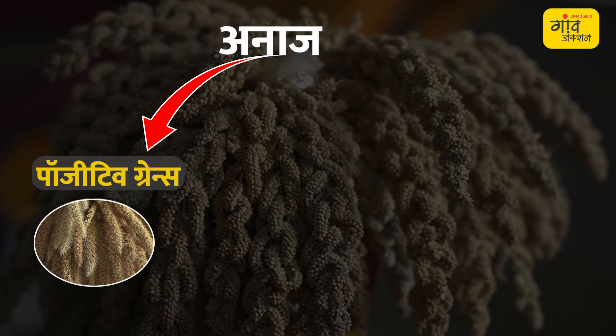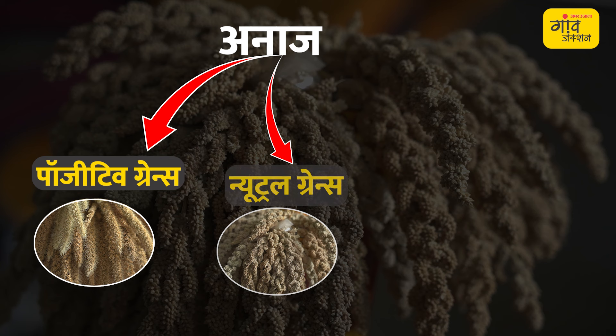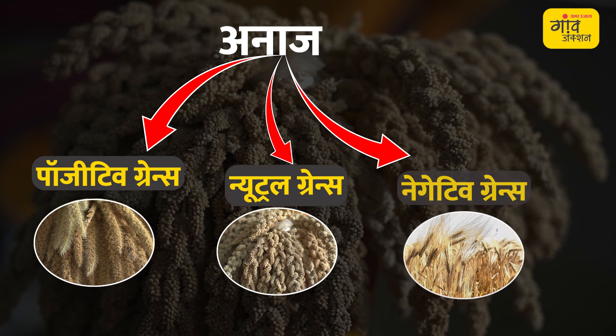The millets are in three categories: one is our positive grains, one is neutral grains, and one is non-karathma, which includes cow pea and related crops.